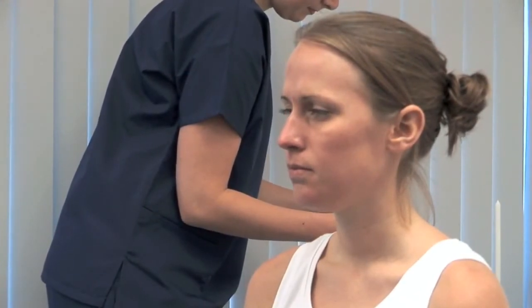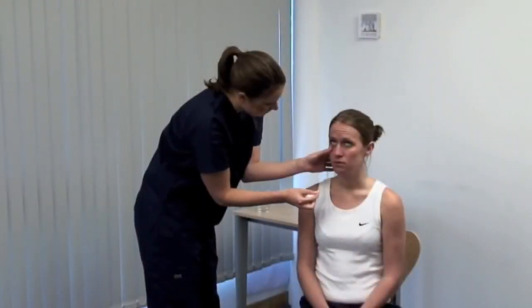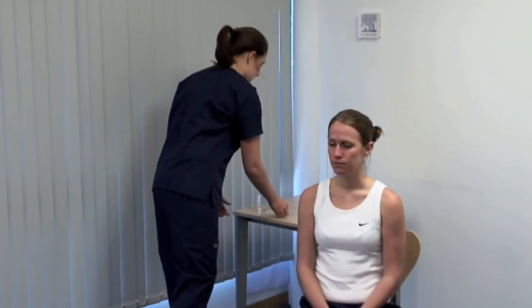Next, test the corneal reflex. Draw out a wisp of cotton wool and dampen it to form a gentle point. I'm going to gently touch your eye. Please look up for me. Gently depress the lower eyelid and lightly touch the edge of the cornea. Look for direct and consensual blinking.